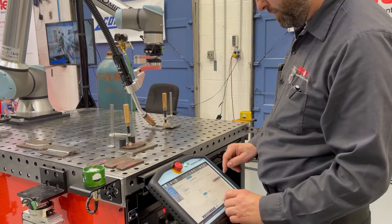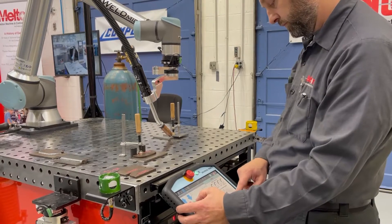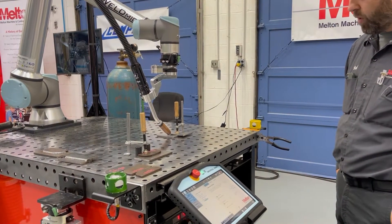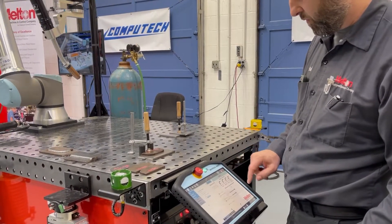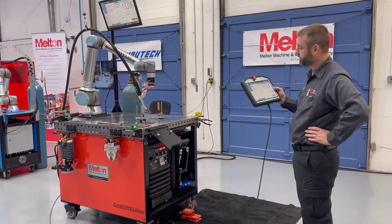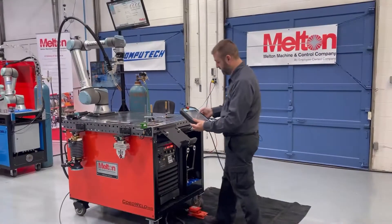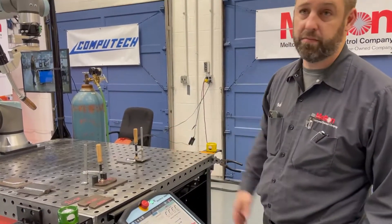For this we'll do a straight weld — set our end position. We're doing a single weld, so we'll just go home and do a dry run. The robot comes in at your preset parameters. We'll turn the welder back on. Programming is that fast — within a minute you're already welding.